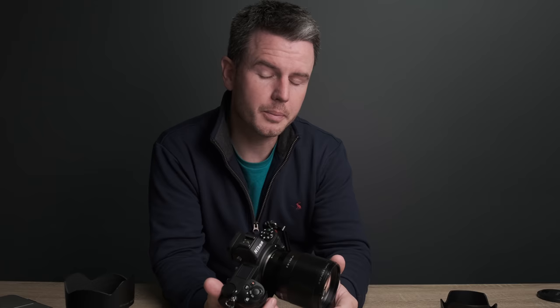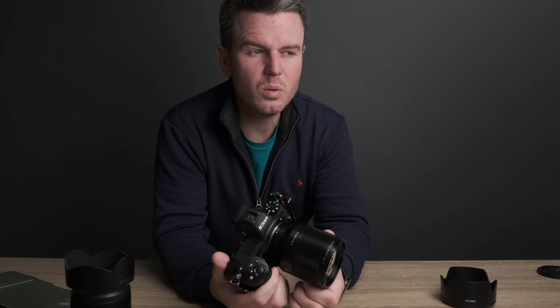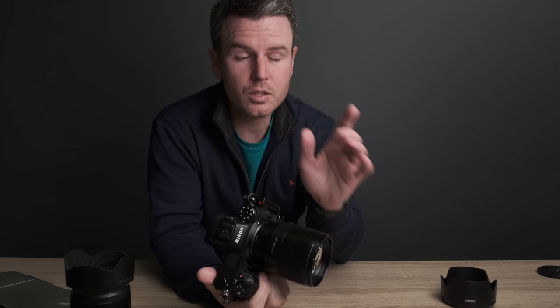I owned it for about nine months. I bought it for weddings, events and all that sort of stuff — stopped, didn't it? The world went crazy, so everything stopped. I ended up selling my 85mm 1.8 Viltrox lens because I used it on only two weddings and that was about it. But I did use it around the house a lot, on a few product shoots, and I did try using it for video. So I did get a feel of Viltrox.